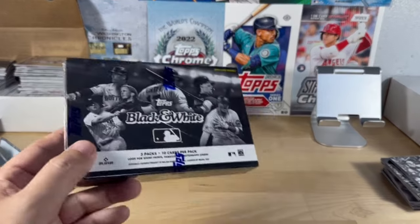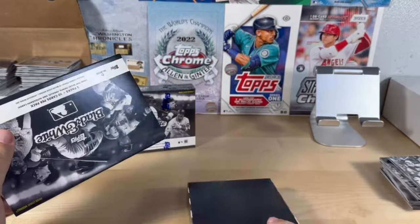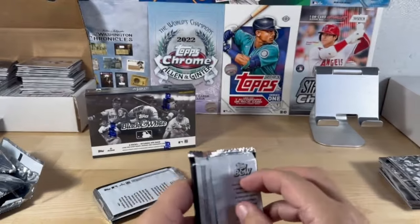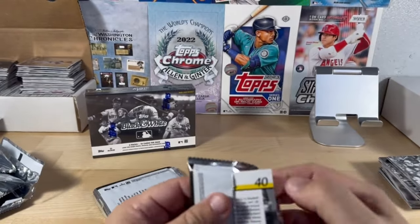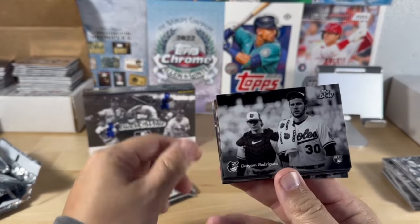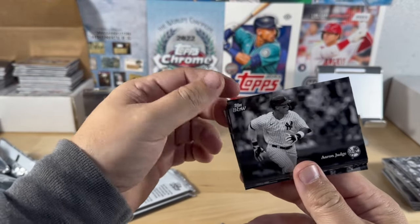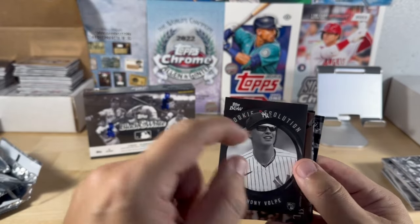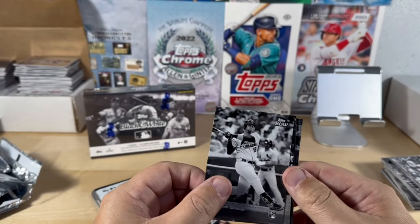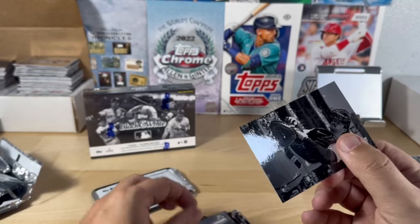I think I'm definitely going to try to put this set together — need to pick up some more boxes. Bradley, Grayson Rodriguez, Miggy — that's a great picture — and Judge. Rookie of Anthony Volpe rookie resolution, out of 75. McLanahan, Nolan Gorman, Tatis Jr., Anthony Rizzo — I love that with the stadium — and Patrick Bailey of the Giants.